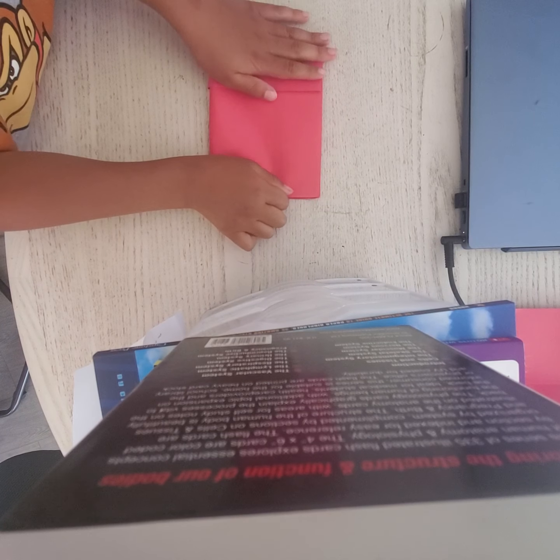Okay, and then you're going to fold it in half, so yeah it should go about like this. And then you're going to flip it over and then you're going to fold it in half again.